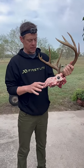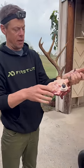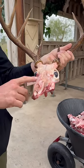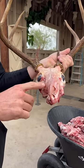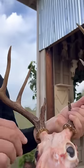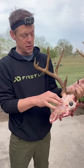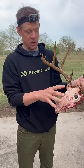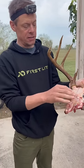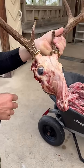We killed this buck yesterday and you can tell it looked really odd even with his hair on, but when you skin it you can really see what's going on. It's a thing called craniosinustosis. What happens is in deer the skull plates, the bones fuse together prematurely in development and they stop growing, but everything else continues to grow and it creates these really weird shapes, but totally healthy.